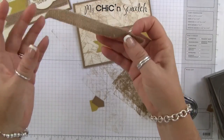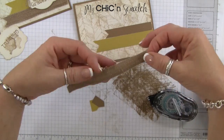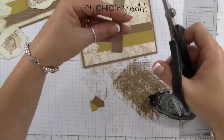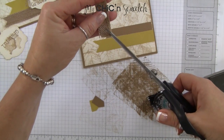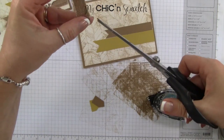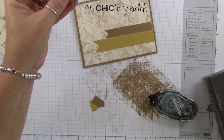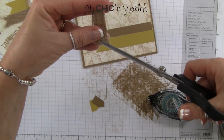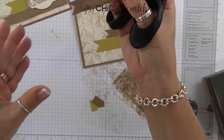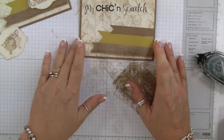Now we're going to take our burlap. I took the burlap and just cut it in half, which gave me a good piece. I'll take my scissors, straighten this up, and just cut to the center at a point, then cut again. There's my piece.